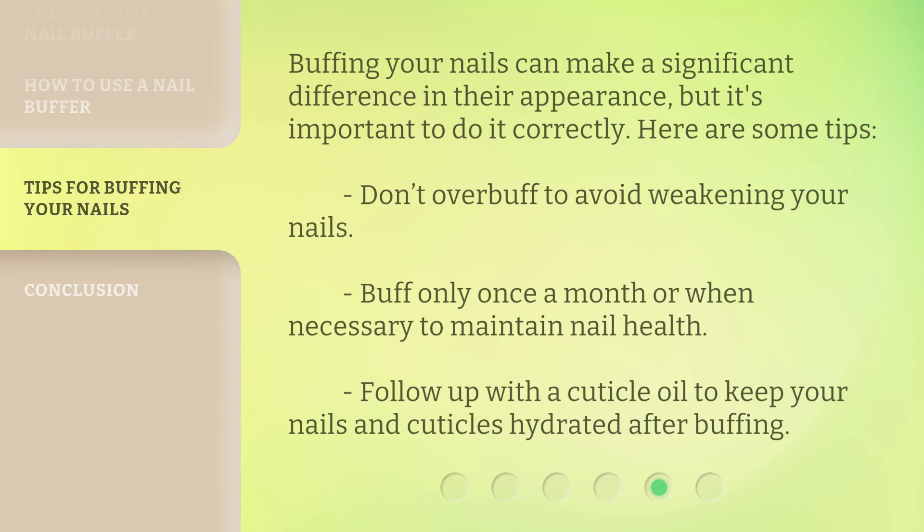Buffing your nails can make a significant difference in their appearance, but it's important to do it correctly. Here are some tips. Don't overbuff, to avoid weakening your nails. Buff only once a month or when necessary to maintain nail health. Follow up with a cuticle oil to keep your nails and cuticles hydrated after buffing.